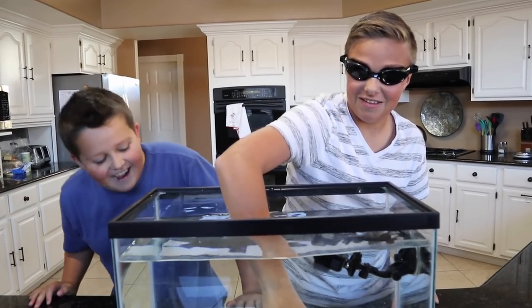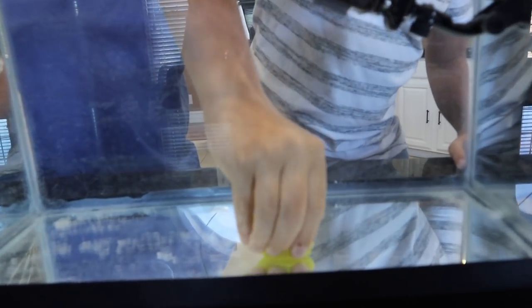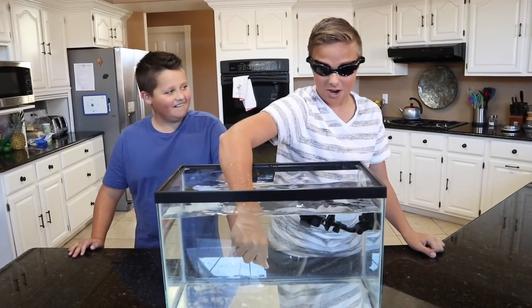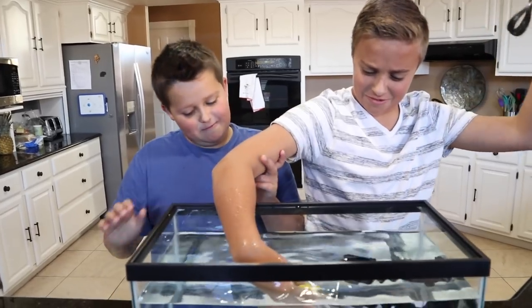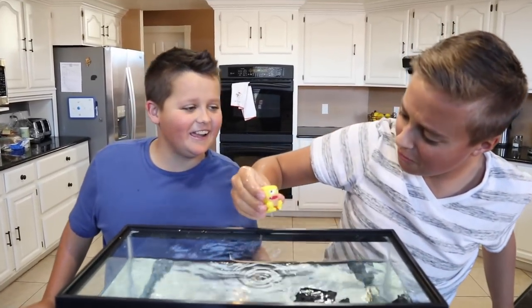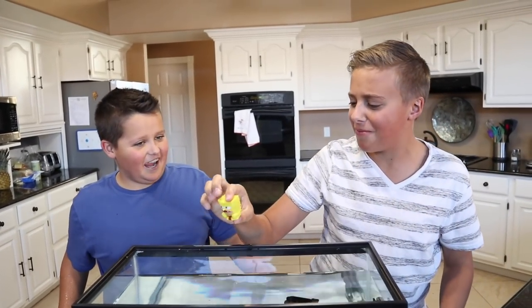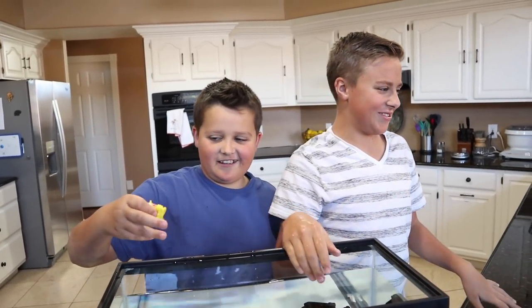Wait, what? What's this thing? It's like sticky. Guess in 3, 2, 1, go. A dog toy? Nope, incorrect. It's a Spongebob meme squishy. That's not Spongebob at all — like caveman Spongebob or something. That is weird.